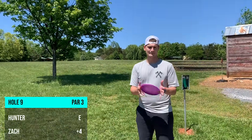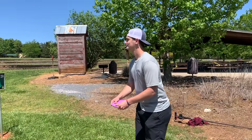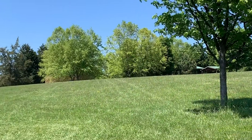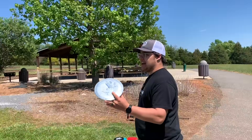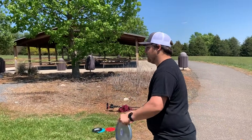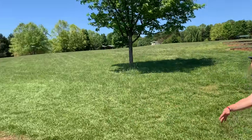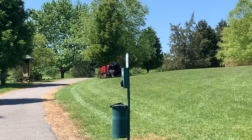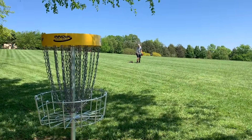Hole 20 — there's a lot of OB around the basket. Zach's throw is short but should be an easy three. Hunter jokes that if he aces it, they'll let him win — getting the first ace on the channel. Zach throws the Essence for his tee shot and it flips in the wind. Hunter lays up for the win with the Essence.